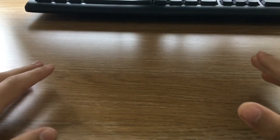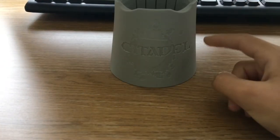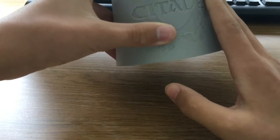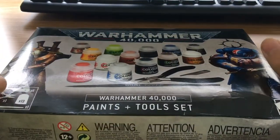Welcome back to another video. Today we're going to be doing a new type of video — an unboxing video. I've already unboxed one because it didn't really come in a box. We're unboxing some Warhammer stuff: first of all the Citadel water paint thingy, and also the Warhammer 40k paint and toolset. We're going to see what's in both of them.